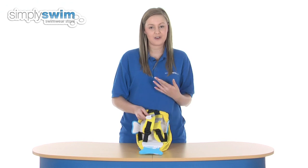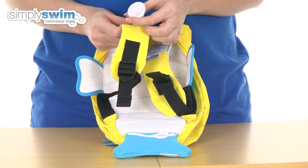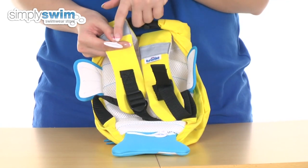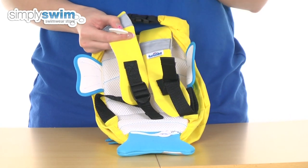A really handy little feature that Tronky have also incorporated is the Tronky grip, which is this little thing here. They can attach their goggles to it if they want to, or you can just put a key ring on there.